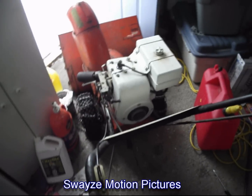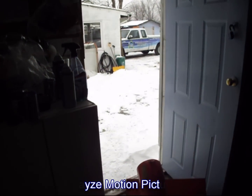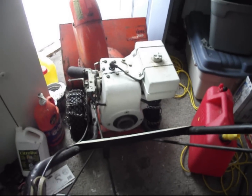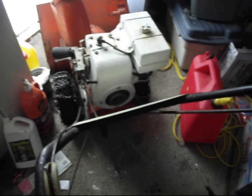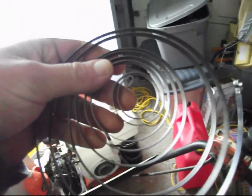I went to start my snow blower on the last snow we had, about 5 inches or so, and it wouldn't start. I kept pulling and pulling and pulling, and the cord came out. So when I took it off — my luck — as I was taking it off, the recoil came out.